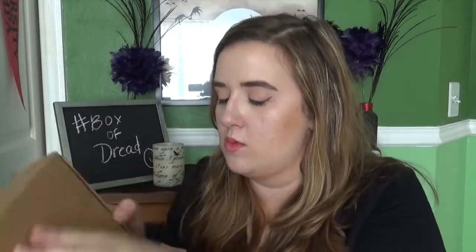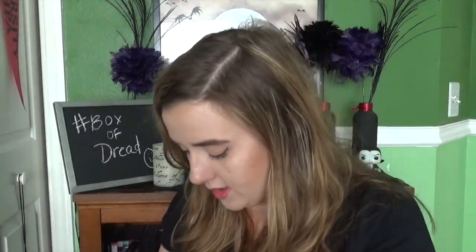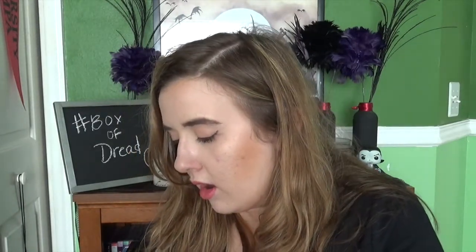Opening it now. Tissue paper that I don't want. What do we got here? Oh, that's cool. Another bottle opener! Sweet. I need more of these for my angry orchards that I have.